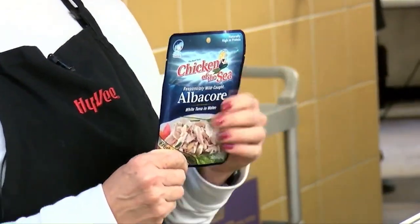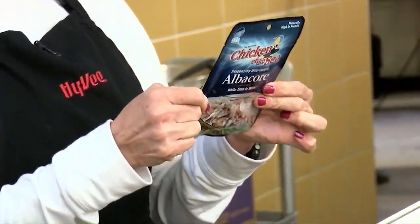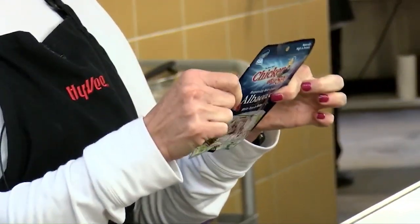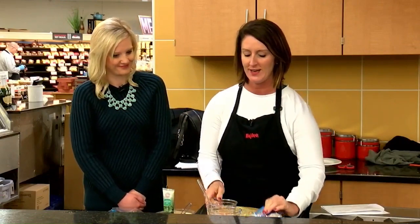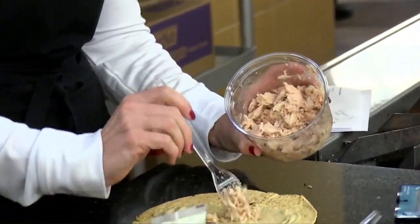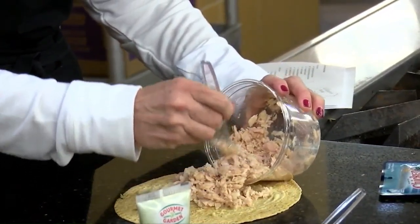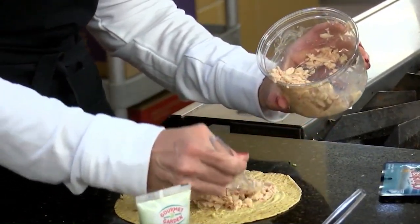Next up we are going to take our packet of tuna. I've just taken a fork and flaked it up a little bit — no mayonnaise added at all, because there's going to be enough other action going on. I'm using an albacore tuna, which is a little bit different — a little bit more heart health properties and just a little bit meatier, to be honest. There are 17 grams of protein in that pouch. So we're just going to take the tuna and lay it down the center. You can use the whole packet or half a packet — it really is your desire.